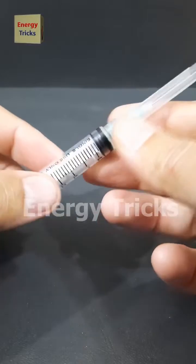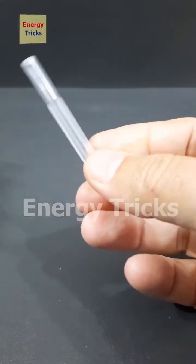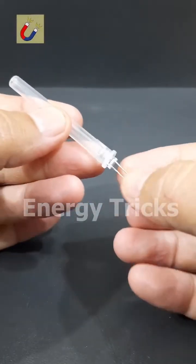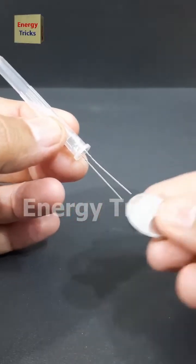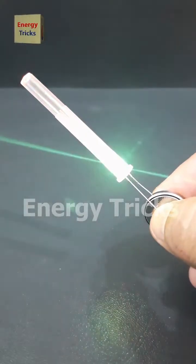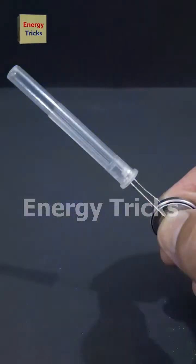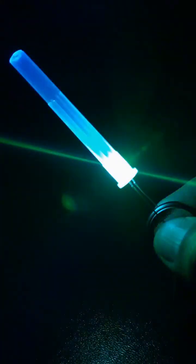This is a syringe, and today I'm going to turn it into a glowing light experiment. First, I'll carefully remove the protective cover. Next, I'll take a vibrant seven-color LED and insert it right into the cover, fitting it perfectly inside. Now comes the exciting part — I'll connect the LED to a three-volt coin battery, instantly bringing it to life. But the real magic happens when the lights go off: the glowing LED inside the cover creates an almost hypnotic neon effect. If you enjoyed this experiment, don't forget to like, share, and comment.